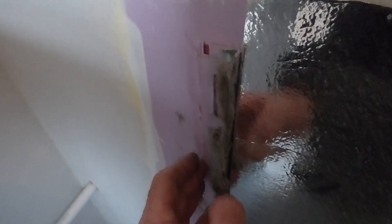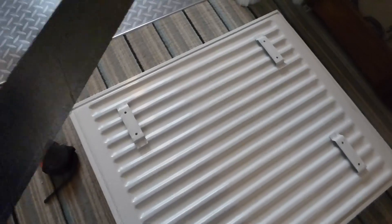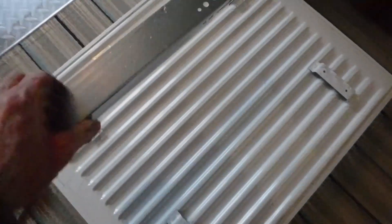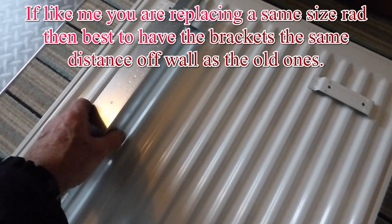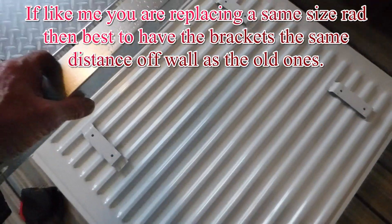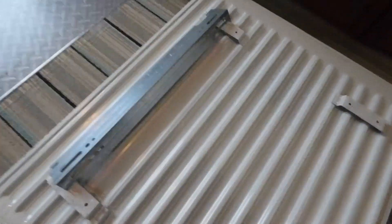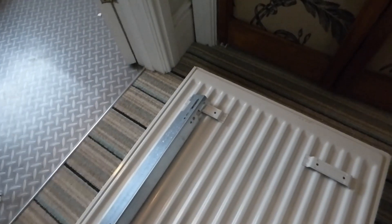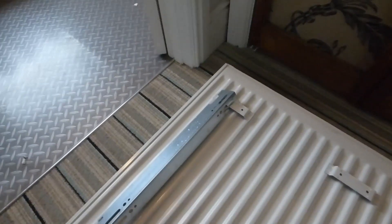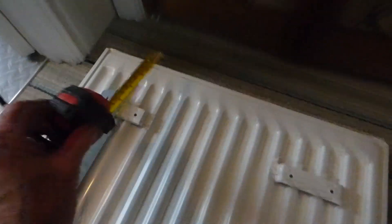We have silver foil on this one to try and reflect the heat back. Now it's bracket measuring time. Depending on whether you want the radiator further or closer off the wall, I always put the rad on its back and put the bracket into the slot where it would generally be, then with your tape just measure to the bottom of the radiator. There are lots of different ways to measure for your rads but that's my preferred.